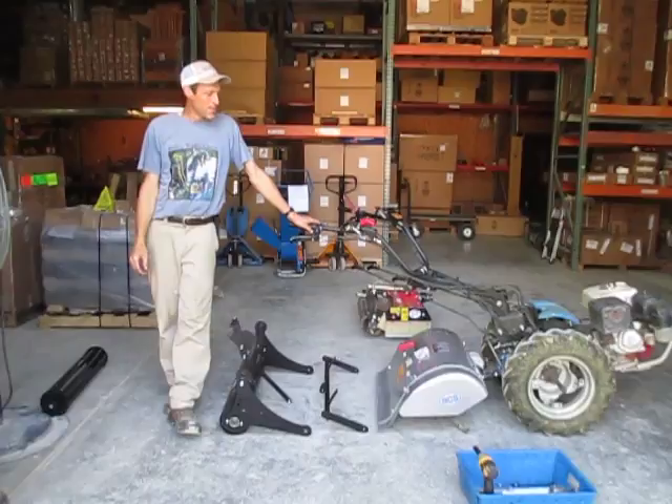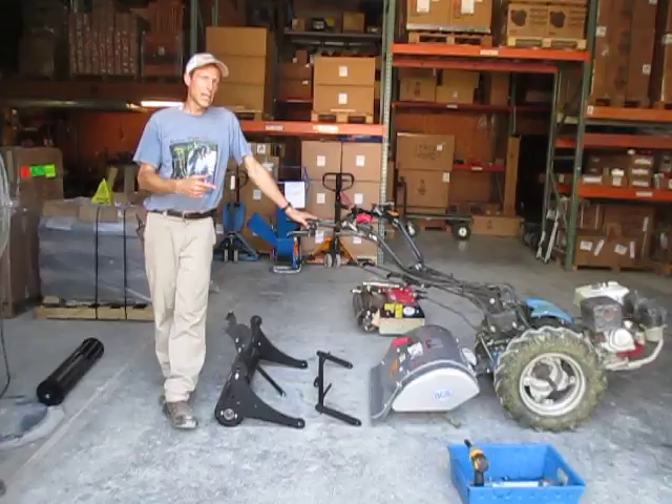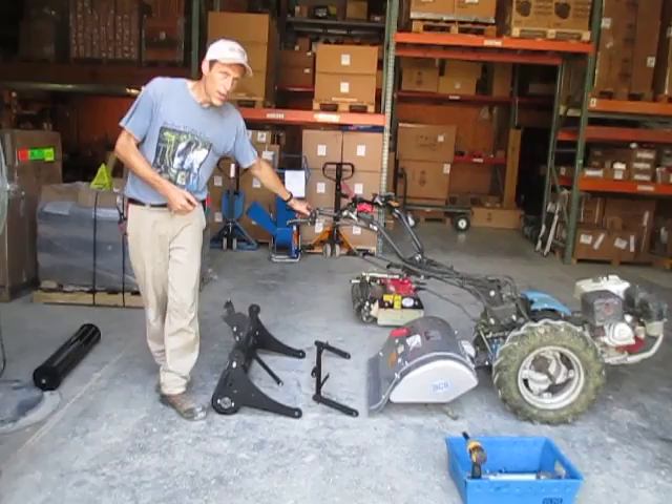Then one day we saw that VCS had come out with a roller like this, and we realized we had kind of forgotten about our prototype. We decided it was time to get it out of the mothballs, especially because we saw the price VCS was charging, which we thought was just a little astronomical for something that is not even a PTO-powered device. So a couple months later, we've got the Earth Tools depth roller.